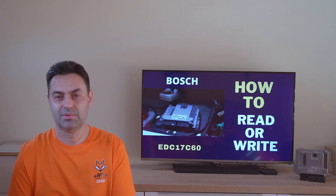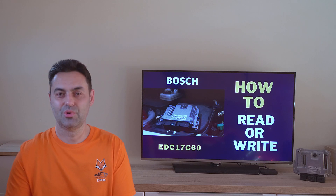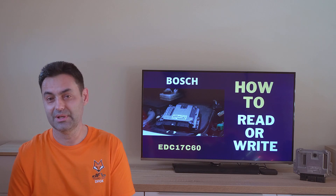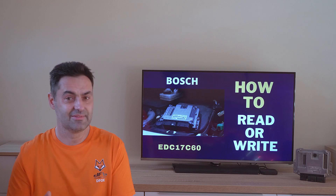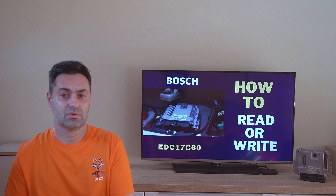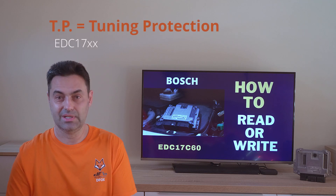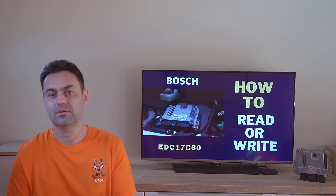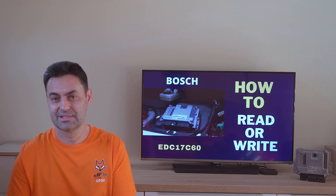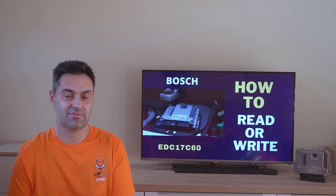It is a mission impossible for many clone devices and flashers, especially without opening. Today I will show you how the software of this car can be read and written without opening. For those of you who don't know the EDC17 generation of Bosch computers, I have to warn you that this ECU type has a tuning protection against reading and writing, and if you try it, you can damage the computer. However, the original tuning devices will handle this task with ease. Today I will demonstrate this with my preferred device, Defox.